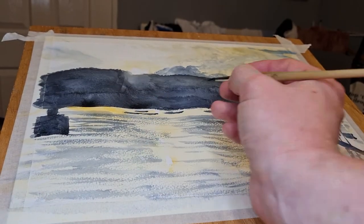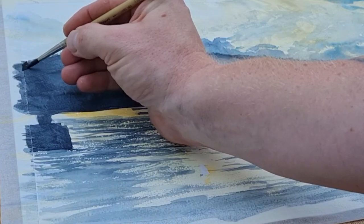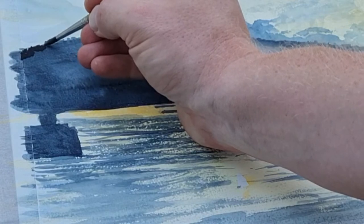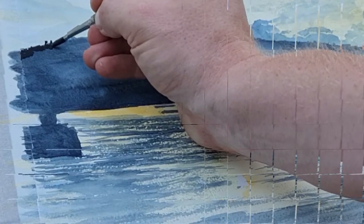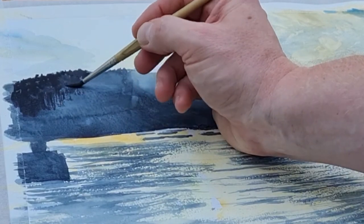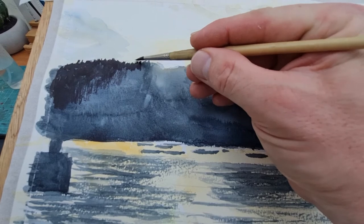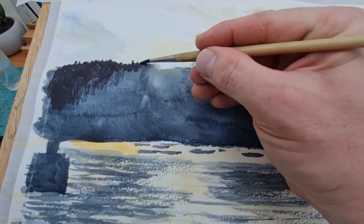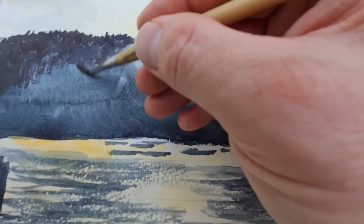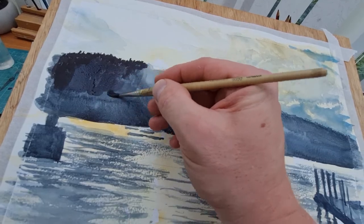This is actually Windermere Lake down in Bowness, so this is another one of the Lake District. There were quite a few pictures I took, and I just saw this and thought I'd do something a bit different.